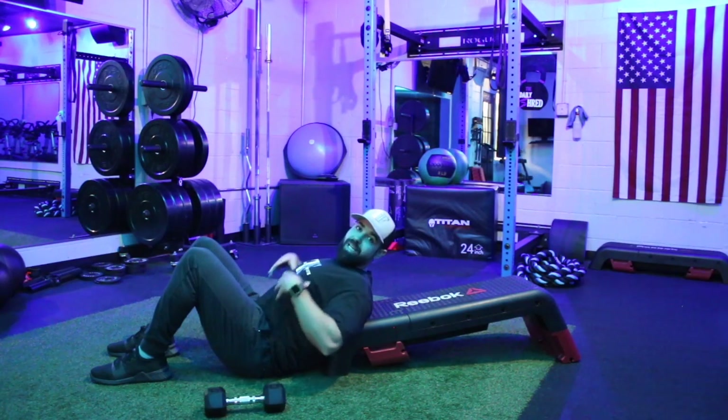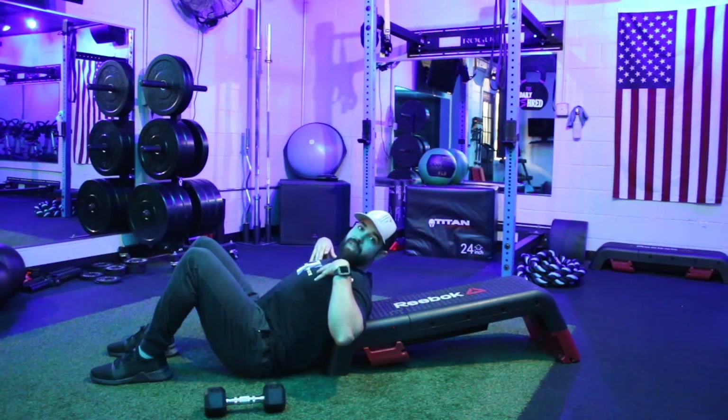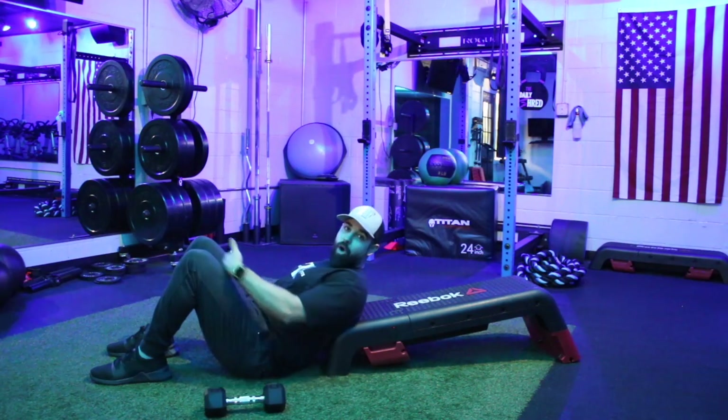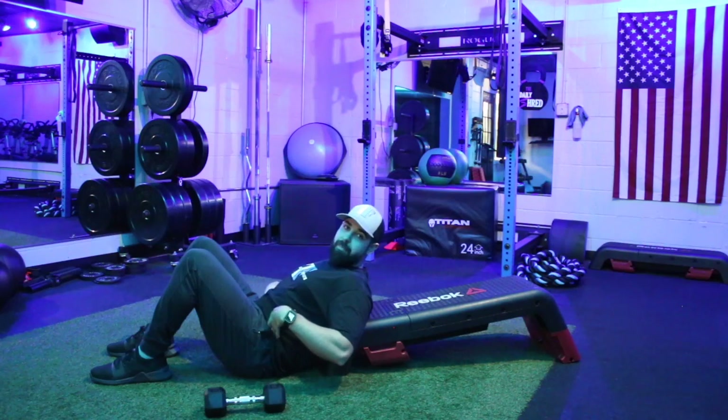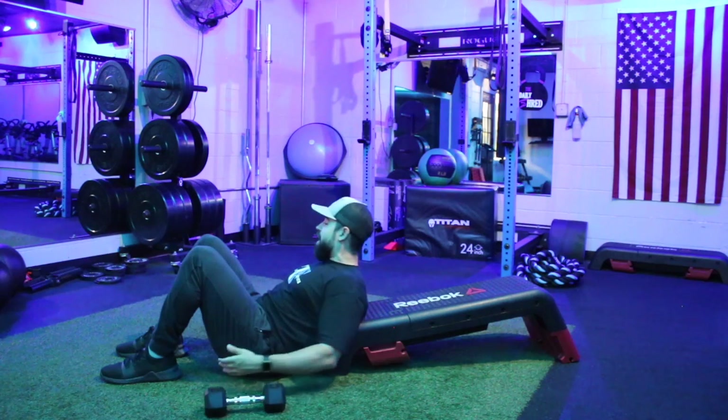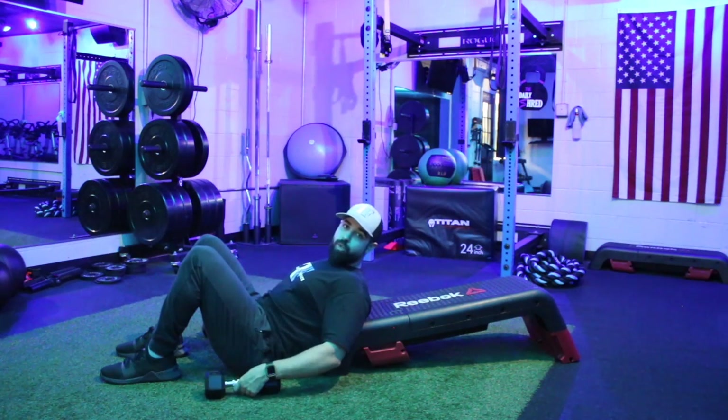I'm going to scoot up against the bench here. We want our shoulder blades up on the bench, but we want our back from around that belly button all the way down to be off of that bench so that we can get our range of motion. We're going to bring the feet in nice and close to the butt, then grab those weights.